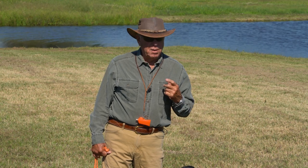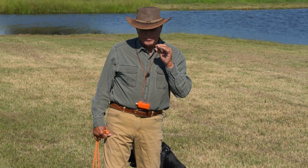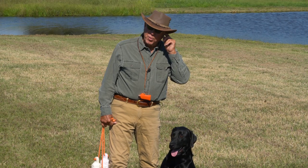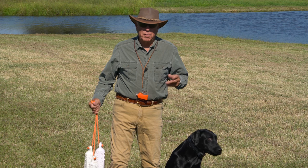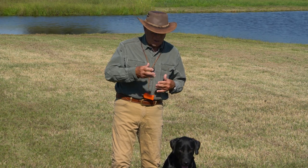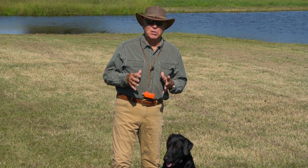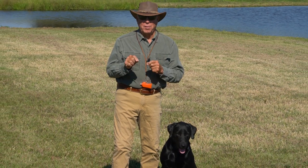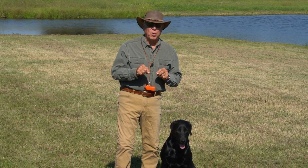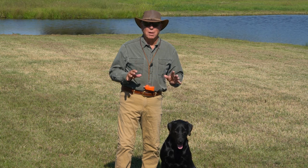So how does Single T begin? It begins by fetching to a pile — that pile becomes the back pile of Single T. What do a lot of people do when beginning Single T? They get a pile of bumpers, throw them out there, and think they're going to start fetch to a pile. But in my experience, about 60% of those dogs aren't ready because they can't even fetch one bumper at five feet correctly.